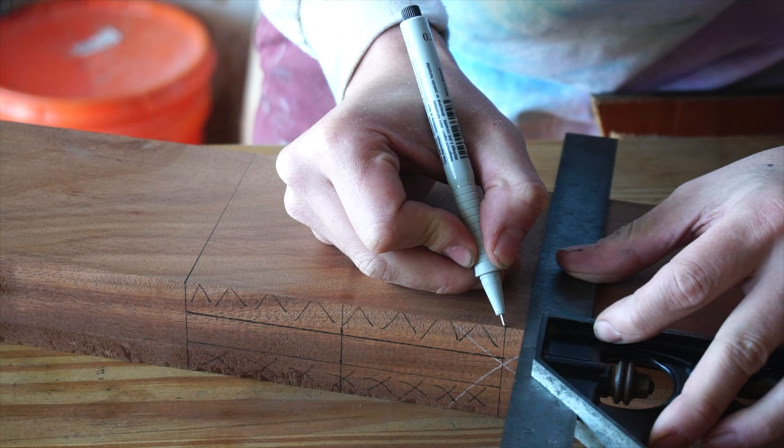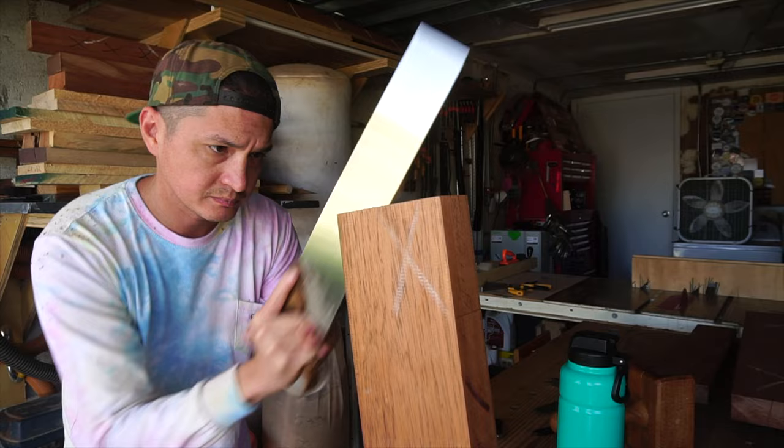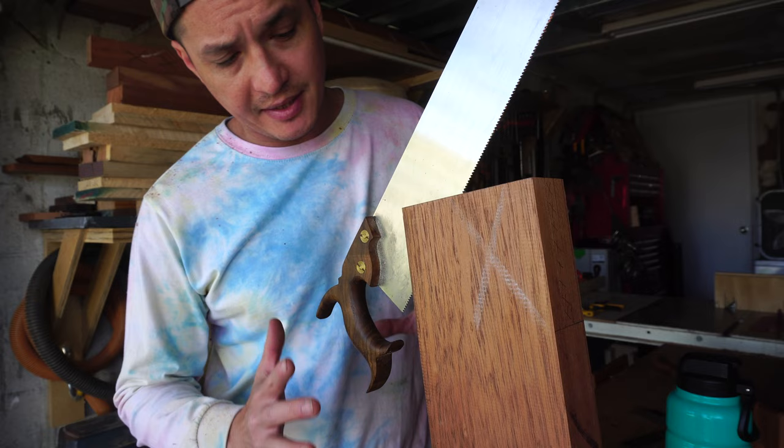Starting with the bridle joint, which will house the mortise, all the measurements are simply referenced off the corresponding piece. For a bridle joint I like to divide the thickness by equal thirds to maintain structural integrity, with the mortise being the outer two thirds and the tenon being the middle third.